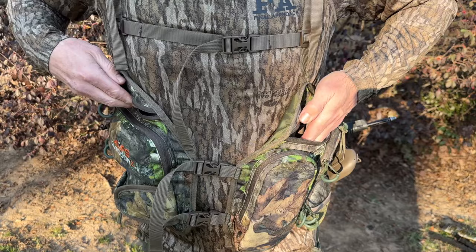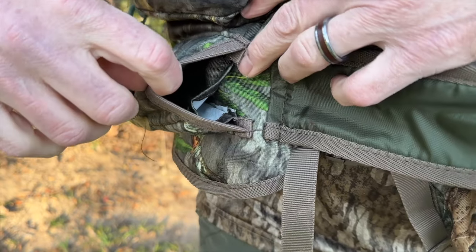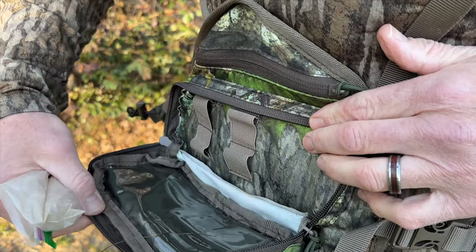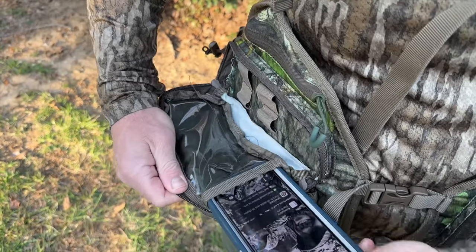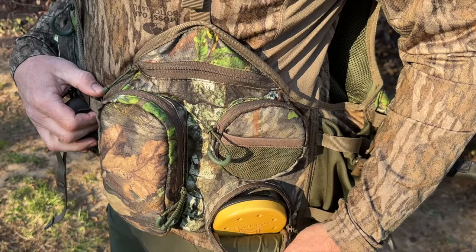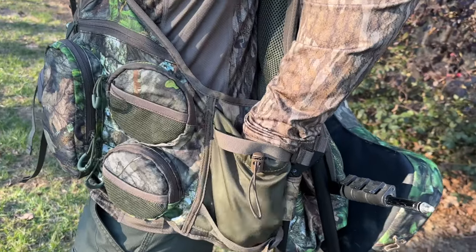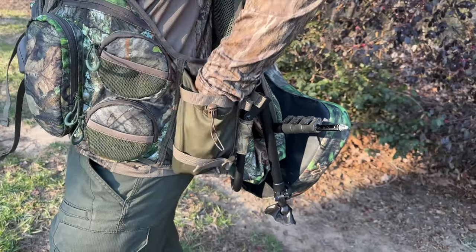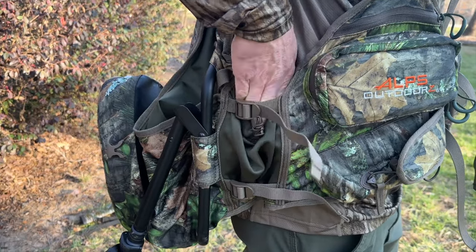This vest has pockets everywhere. Each side has a pretty deep pocket on top that closes with a zipper, as well as large zipper pockets on the inside. On the right side, there's a box call pocket with fabric inside to keep your call silent, and a large pocket with shell loops and a see-through smartphone sleeve so you can use your phone while it's in the pocket. One negative: my phone is in an OtterBox case and I couldn't actually fit it in that sleeve. On the left are two slate or glass call pockets and a large pocket for your strikers or locator calls. Those pockets are pretty specific, so if you don't have that type of call, that pocket may be a little less useful — or that may be a good enough excuse to go buy a new call. There's also a water bottle pocket on each side, but those adjustment straps go right over top of the water bottle holder, so if you cinch them up tight for a better fit, you can't fit your water bottle in there.